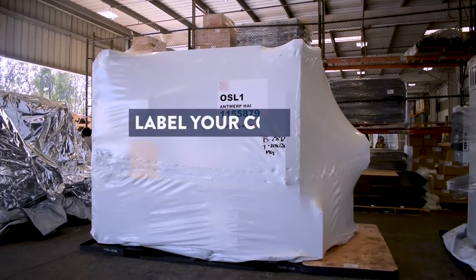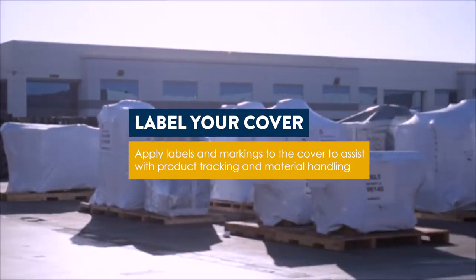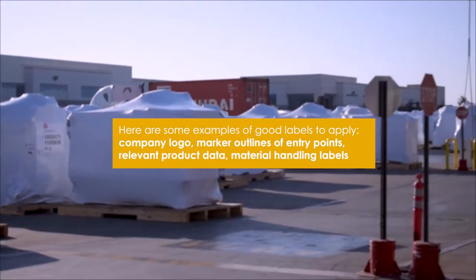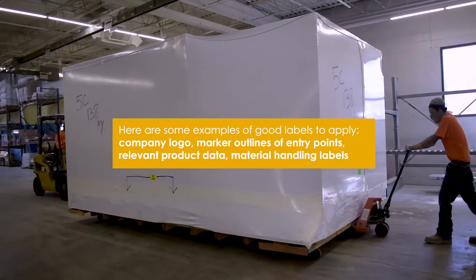Applying labeling to newly packaged equipment can provide a variety of benefits, including the ability to track finished goods, provide a professional branded finish, supply relevant product data, and offer guidance on proper material handling techniques.